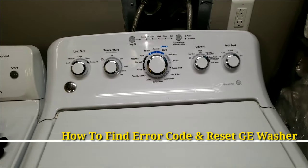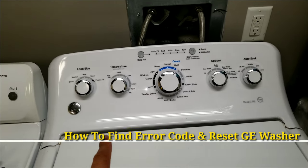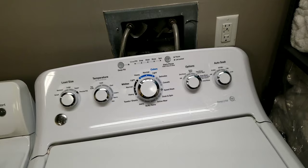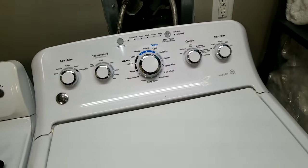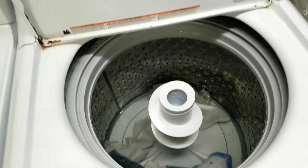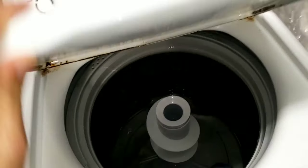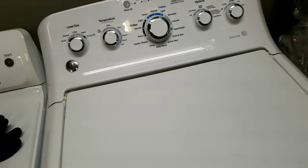What's up guys, I'm Sean, welcome back to Fix My Home channel. Today I want to show you how to find the error code and reset the GE washer. All GE washers with an LED display like this one are going to work the same. This one you can see the water stayed in the middle and it stopped working, so we're gonna find out the error code and how to reset together.